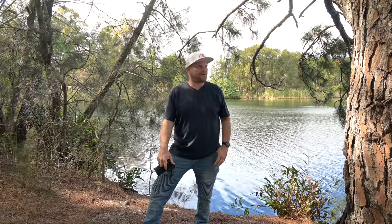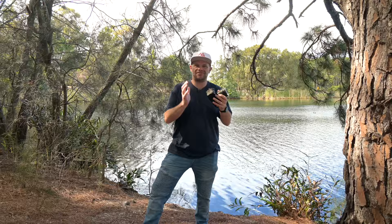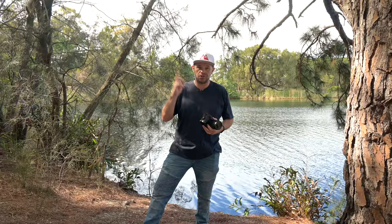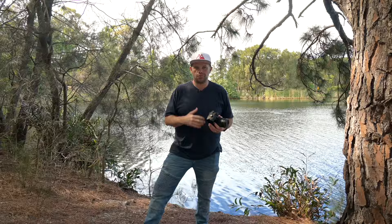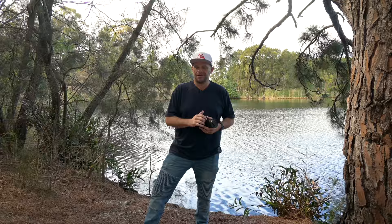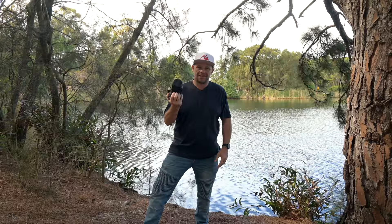G'day guys, it's Ralph here. We're in this beautiful environment because I want to talk to you about the Z5. This video is for those of you that want to get the very most out of this camera. I'm going to run through what it can do and how it does it. There'll be references to other videos throughout. I encourage you to watch all the way through as we build in the complexity, so you can get the most out of it.